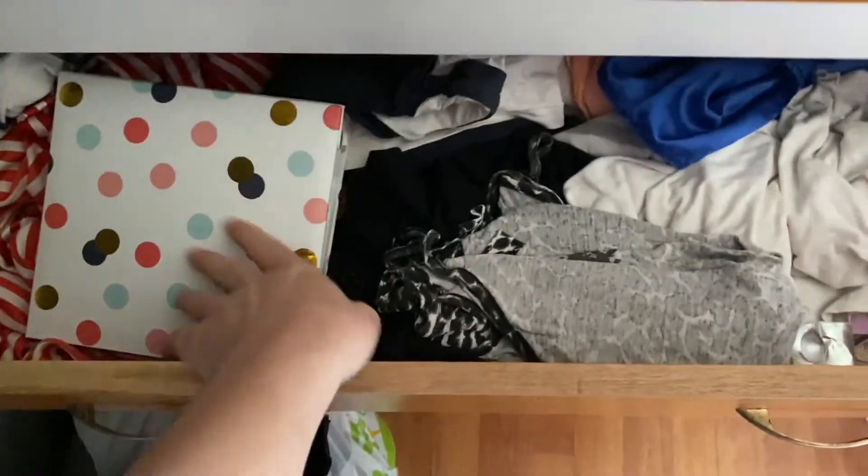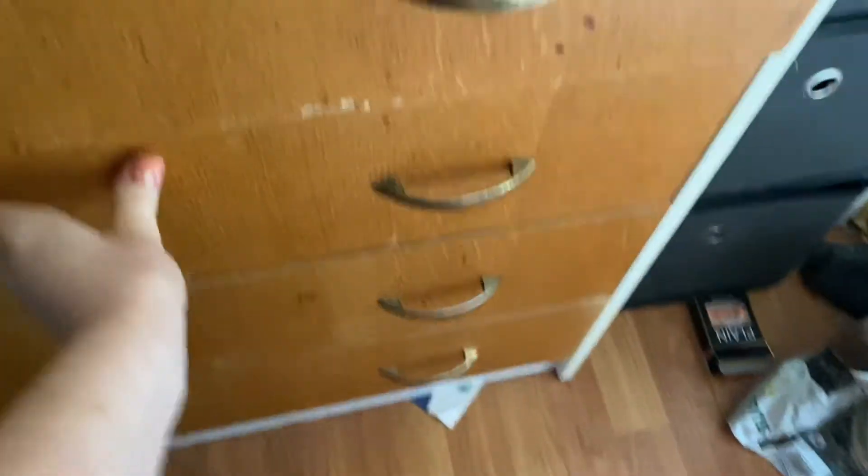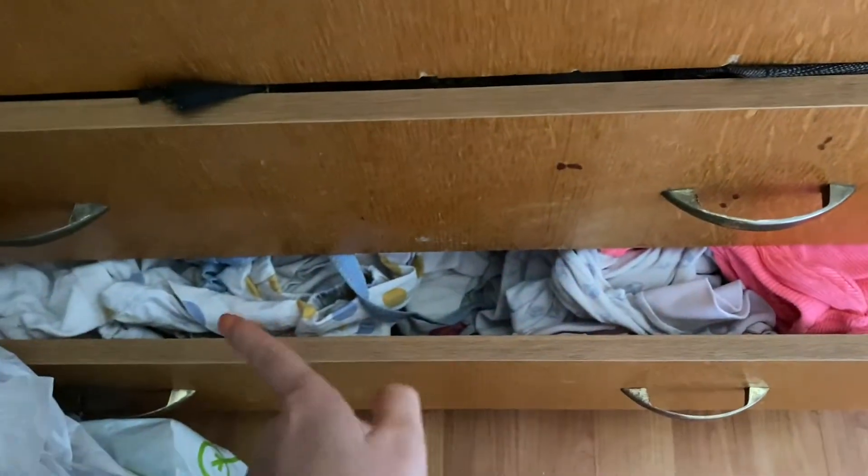Next one is jeans and jumpsuits — jeans, jumpsuits, with some tops in there too. Then I've got my cycling socks and whatnot. This one is pajamas — oh my gosh, these are pajamas — yeah, it's a bit messy. And then skirts and shorts in this one — can't even open it because it's so full.